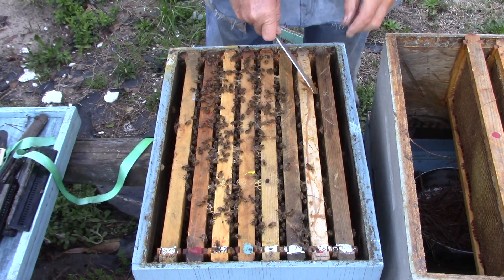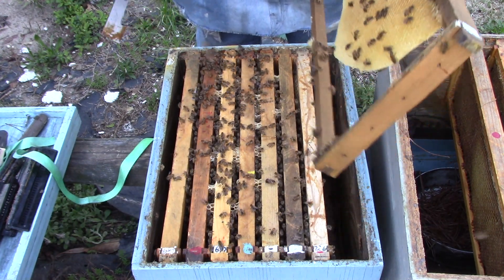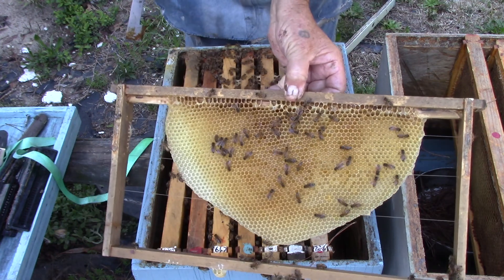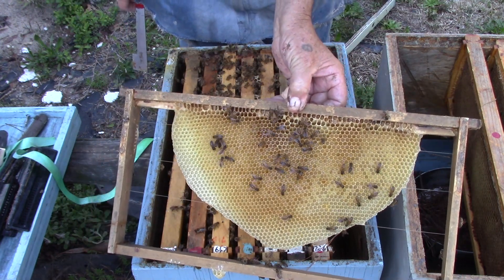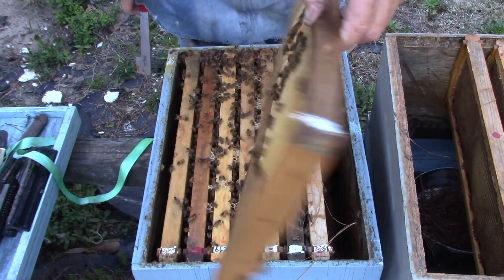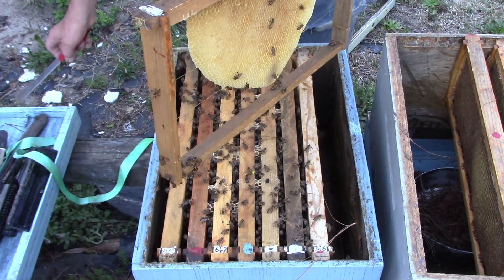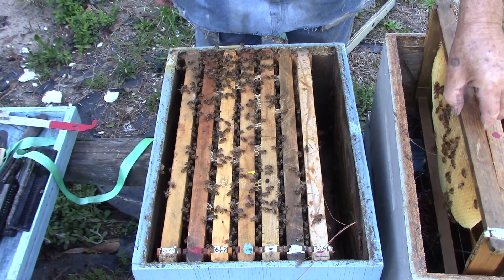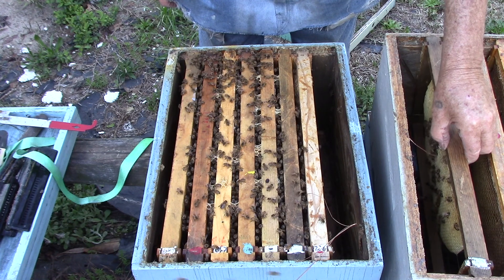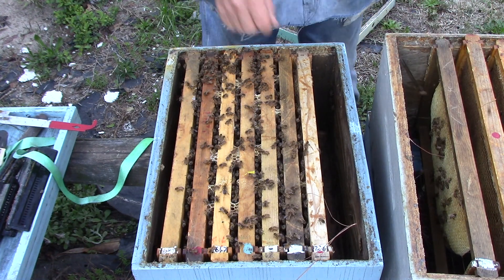Okay, we can take this one out. This is a new frame that they've just started building and it's got some nectar in it. And they're building it to small frame so we can get worker brood.